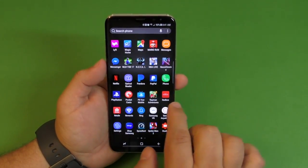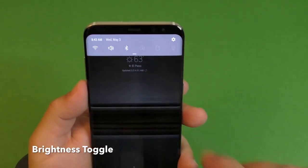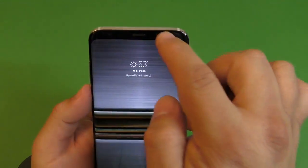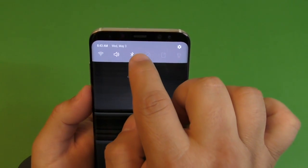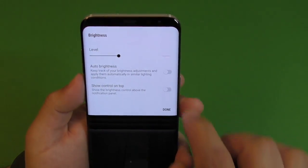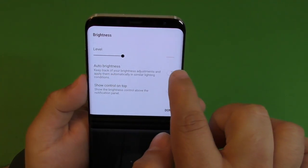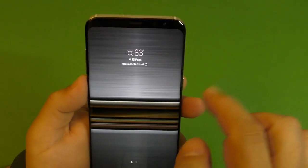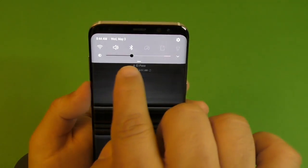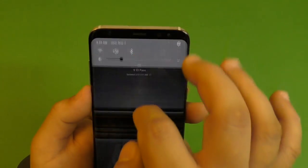Now let me show you really fast how to activate the brightness bar. When you open your phone for the first time and slide down the toggle section, you'll just see the toggles. But it's really convenient to always have the brightness bar there. When you open the notification panel fully, tap the little arrow — it says Auto Brightness, you can turn it on or off, and right here it says Show Control on Top. Tap that, click Done, and now when you swipe down you'll always have the brightness bar right there.